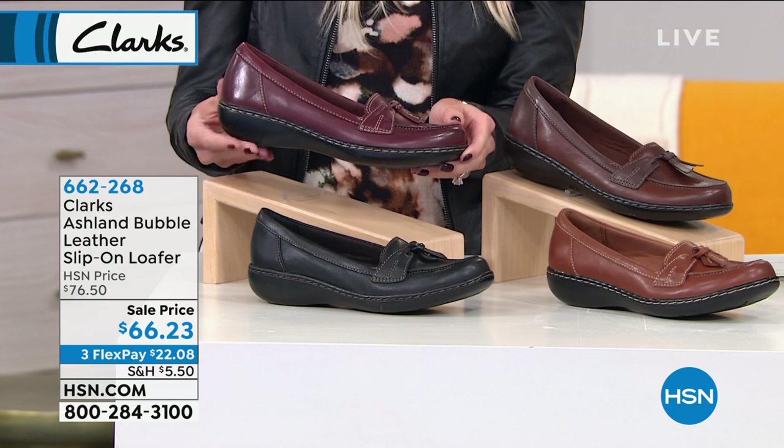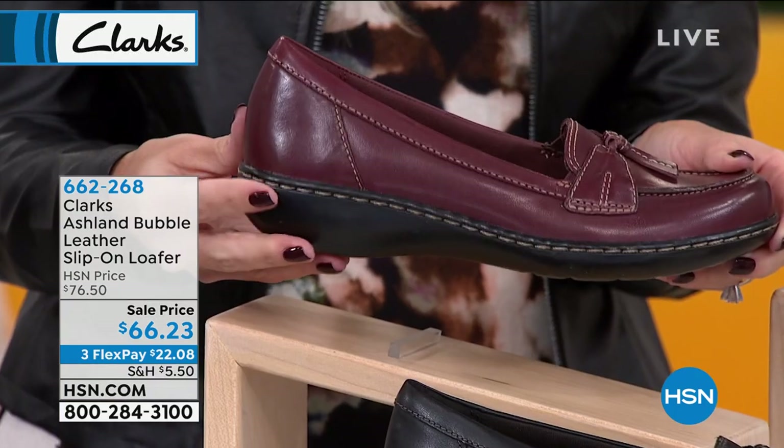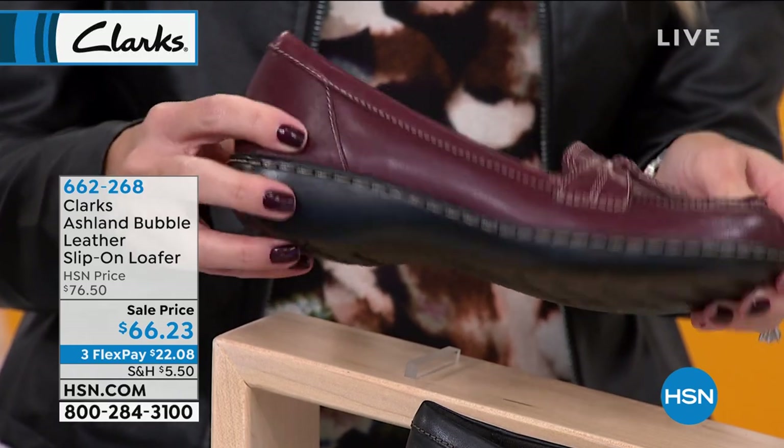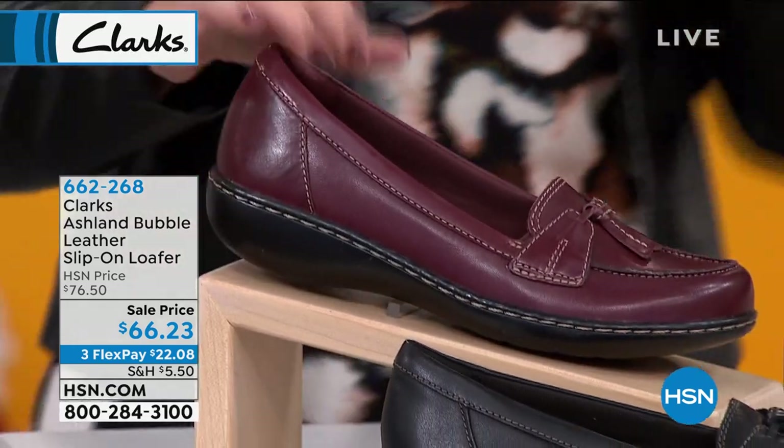The heel on this really is a molded heel. It's about one and a quarter inches, so it's just a little lift. You can see there's great tread on these. Very lightweight.